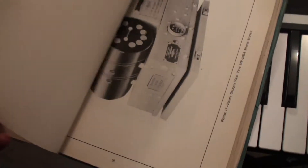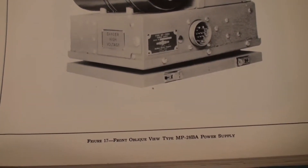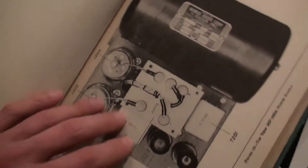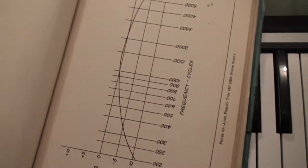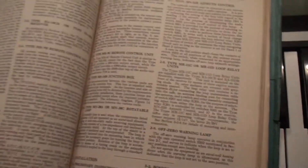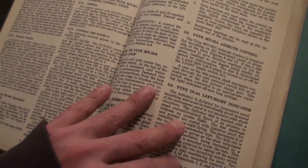Let's see what we have here — here is a power supply, front of the field type, MP2. Anyways, if there is anybody out there that requires any information that could potentially be in this manual, please let me know. I will be happy to do the best I can to give you some of the information in this manual for as long as I have it.